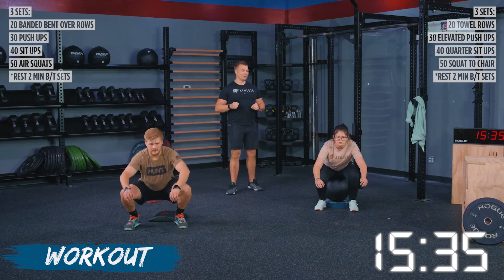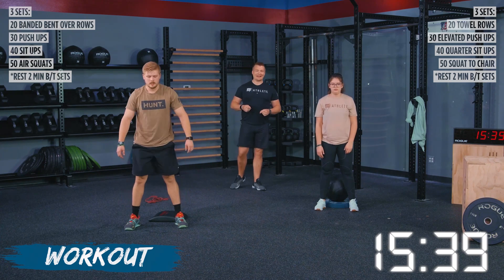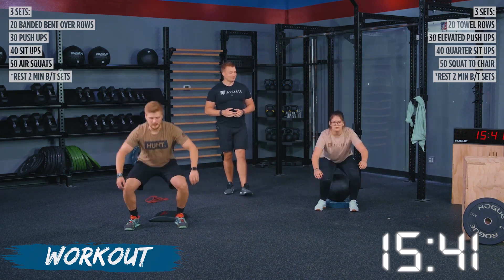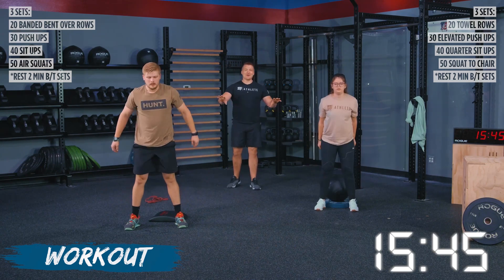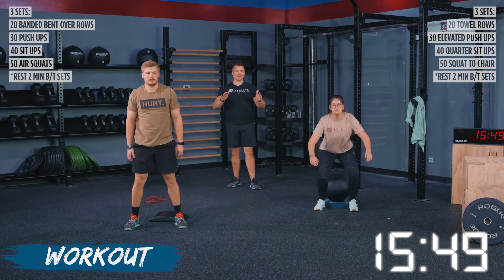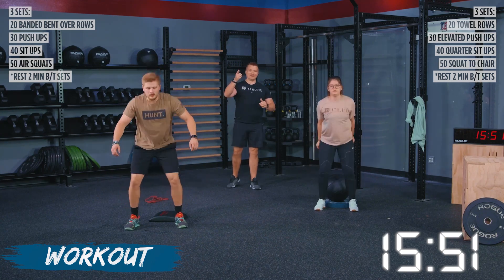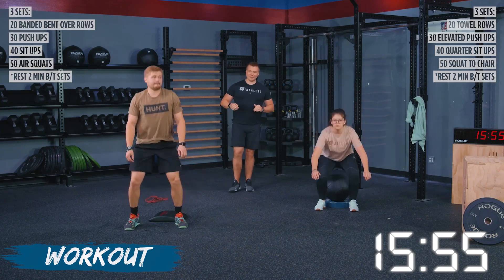Both athletes are taking a different approach here. Make sure we're breathing out as we stand up — keep that breathing in line with your movement. Let's go, guys, you're almost there. I don't know who is going to finish first. It's actually Josh behind the camera. Good job, guys — keep pushing, keep pushing, keep pushing.